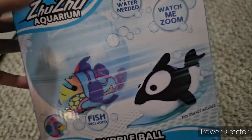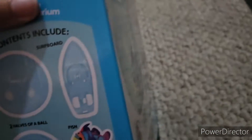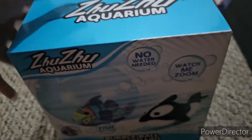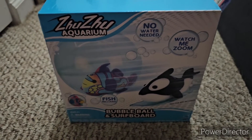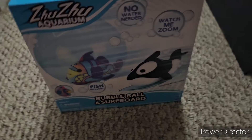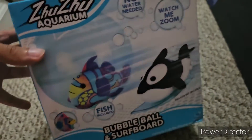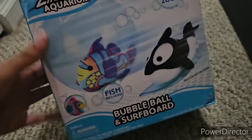It also comes with a stabilizer to keep them balanced. I got this one on Amazon, but they're now available in store shelves — Hobby Lobby, Big Lots, Major, and Learning Express Toys depending on your location. They're also available on Amazon as a convenient option if you don't want to go hunting around stores.